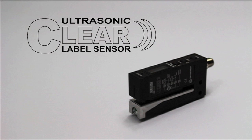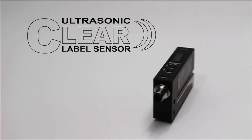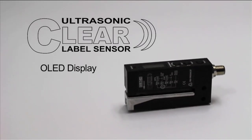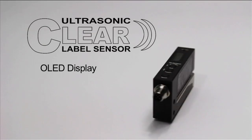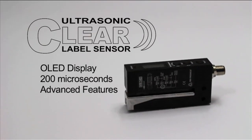Introducing the Tritronics Ultrasonic Clear Label Sensor. This high-performance Clear Label Sensor has a unique OLED digital display, fast 200 microsecond response time, advanced features, and a rugged machined aluminum housing.